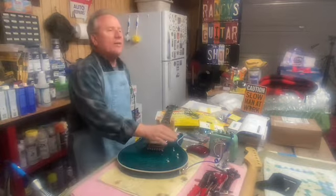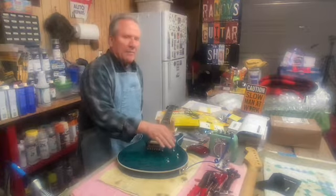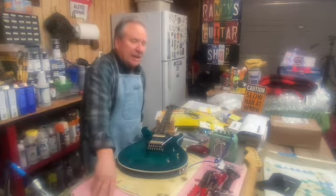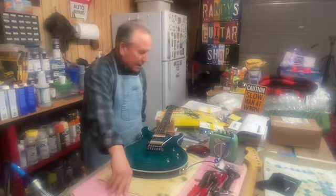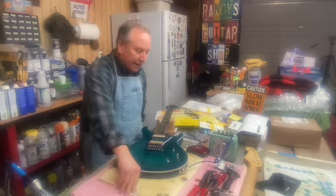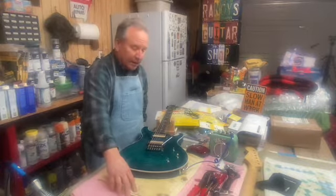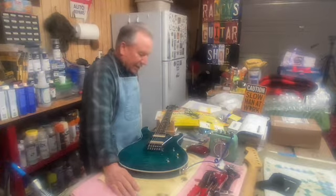I talked about changing the electronics — upgrading the pots and the switch. I got that about 75% done. I got the new pots put in, wired it up, put a big orange drop capacitor in there. I have not replaced the switch yet, but that won't be hard to do if I decide to.